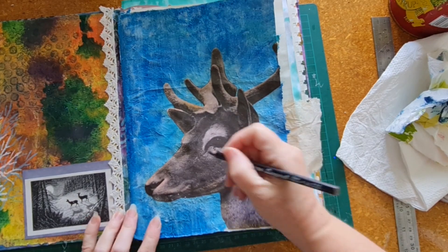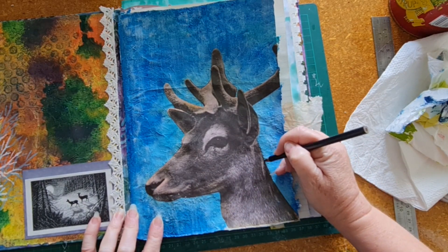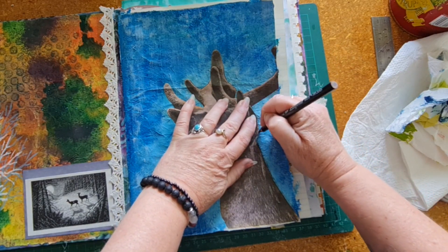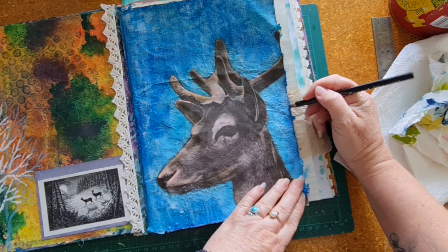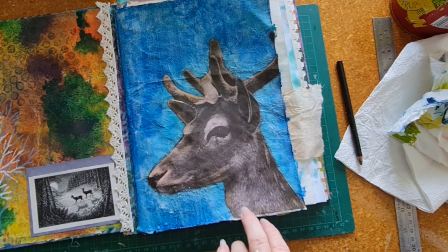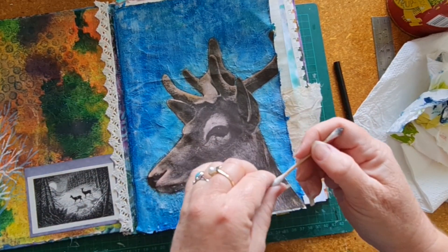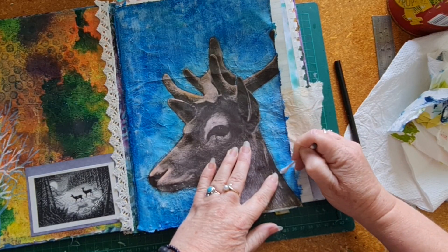Now I'm going to go around the outline of that deer with my black water-soluble pencil. You could use a Stabilo, charcoal, or an ink pad. I really love using eyeshadow actually and I might end up using that as well. I've also gone around the outside edges of the page. Now I'm going to grab a cotton bud — a Q-tip in the States — wet it, and just smudge out that black pencil.